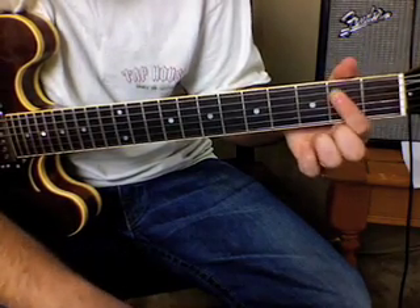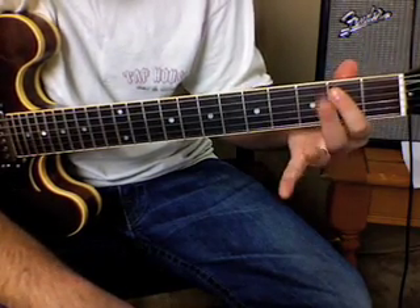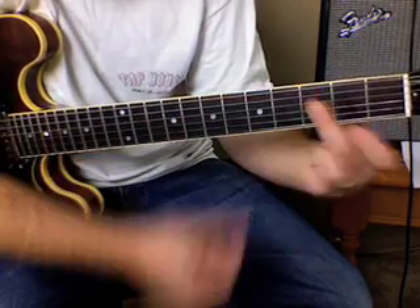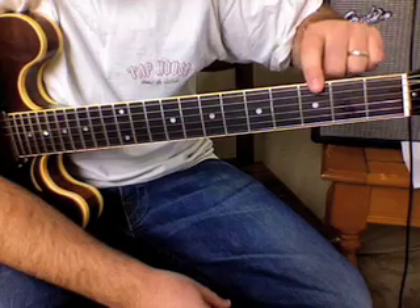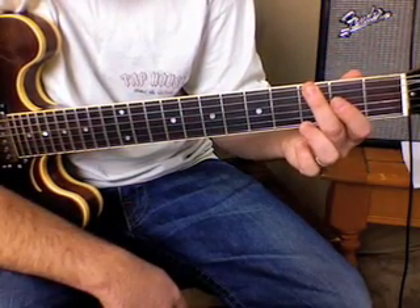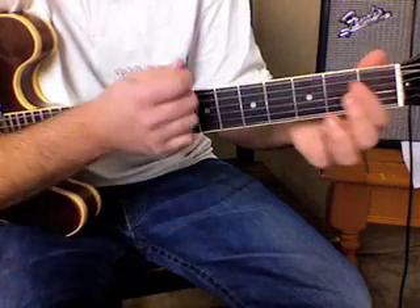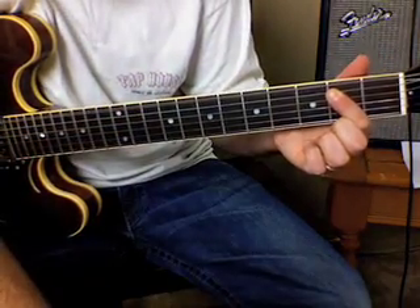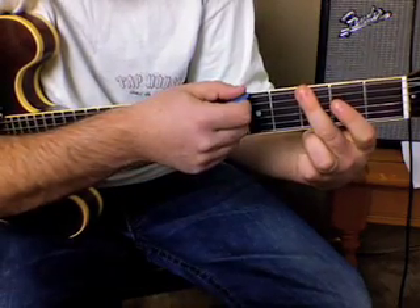The only other thing we're going to need — and it takes a little coordination — is my middle finger. In between chord switches, it's going to hit the third fret on the top string, right here. That's it. So those are the three things that we need. The first thing we do is hit the open E power chord, then take our middle finger and play that note by itself.